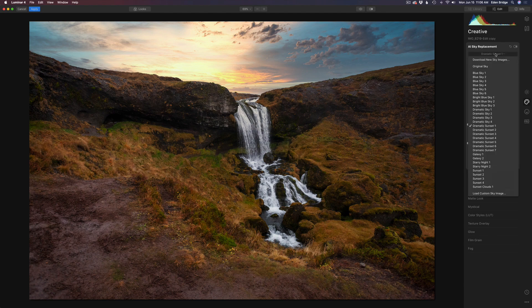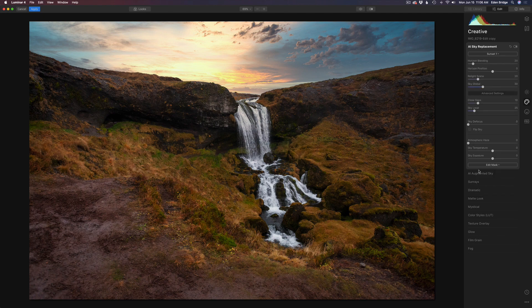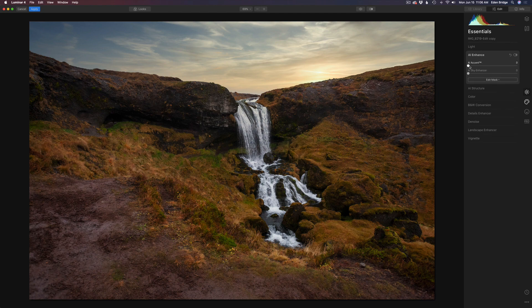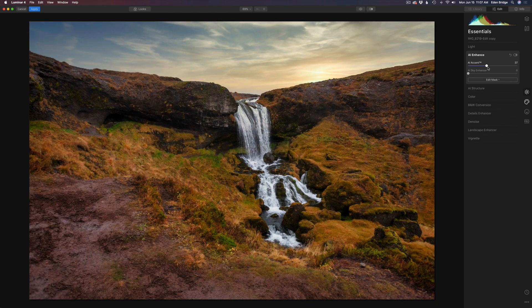I went down to Sunset One and thought that looks pretty good. There was a little bit of gray at the horizon, so I took the horizon blending and moved it a little bit to the right and that fixed it right up. Then under advanced settings, I bumped sky defocus to two just to soften it up a little bit. The lighting looked good, and then I went to the essentials panel and pulled the AI Accent slider up a little bit — it does magical things to the image, pulling out colors and tones.